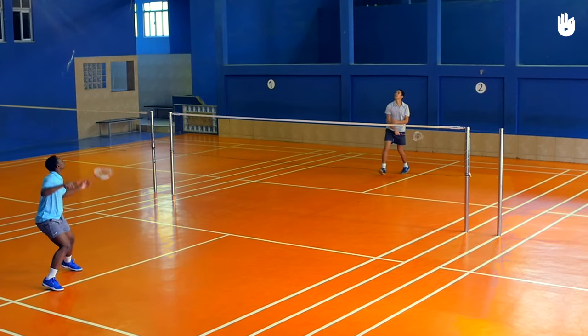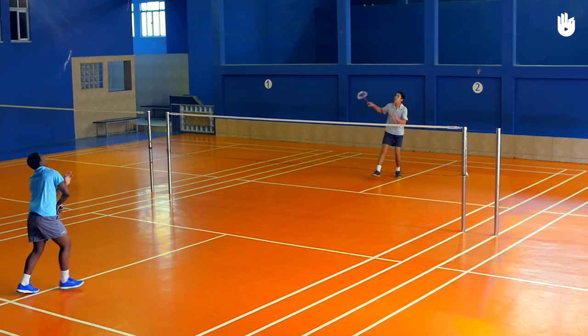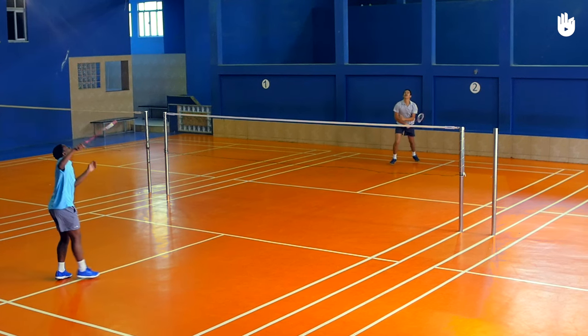The overhead clear shot should drop perpendicular to the ground and land between the baseline and the long double service line. Practice your overhead clears with your opponent until you are able to get them nice and deep without much effort. Enjoy your game!